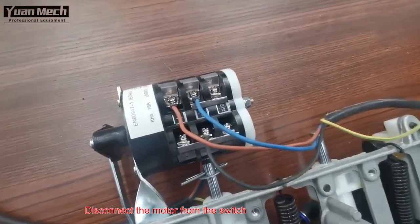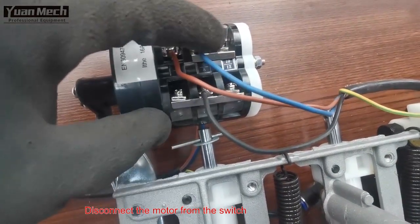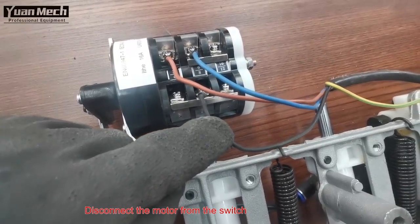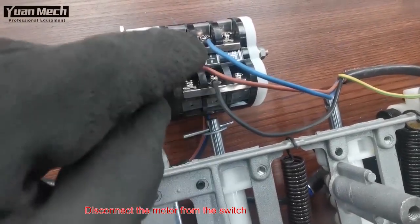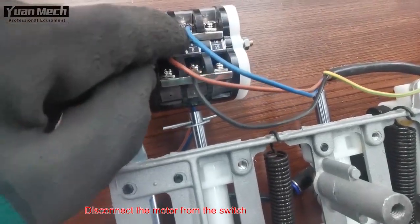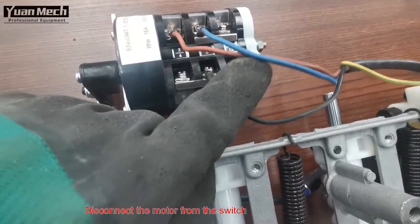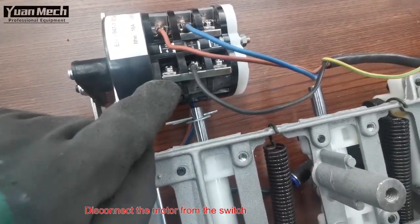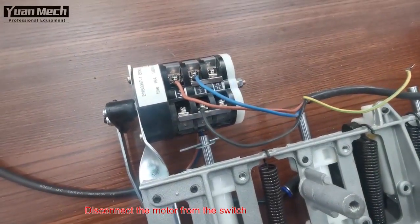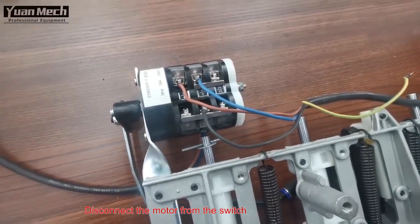The motor connects to the switch at terminal number two, number six, and the black wire at number eight terminal. You can see the metal bridge connecting number six and number ten, and on the bottom, number four, number eight, and number twelve also have a bridge. This is how the motor is connected to the switch. Now let's remove the cables.